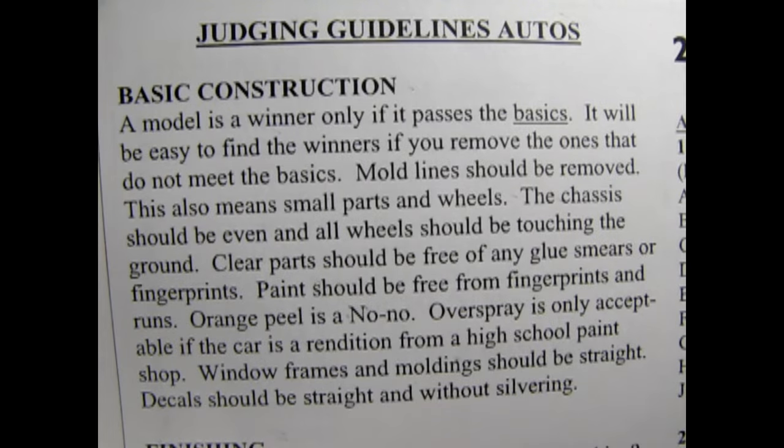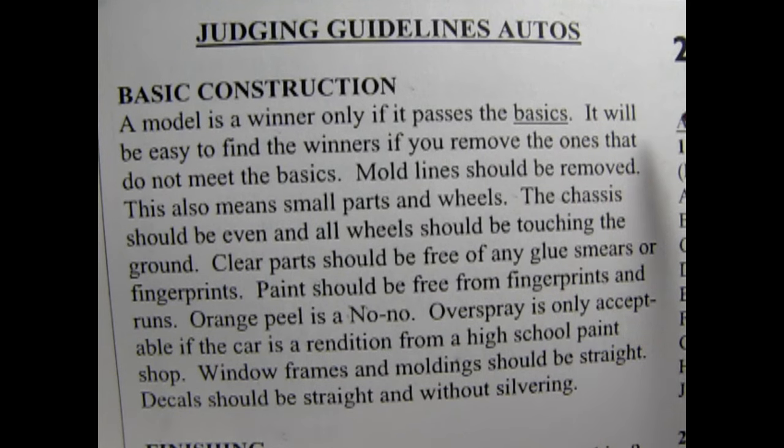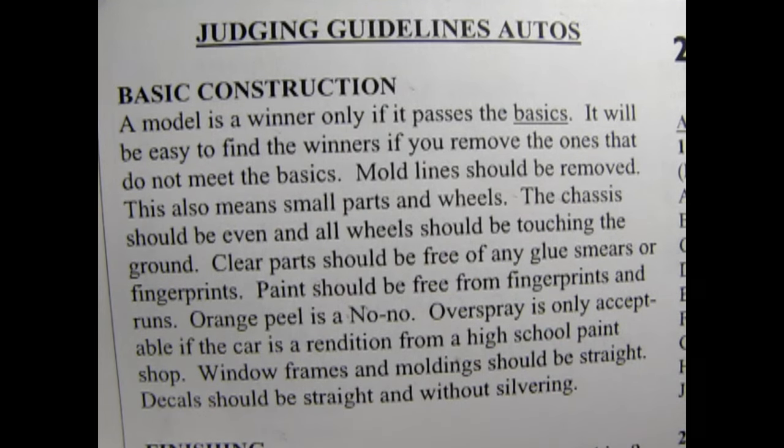All right I got that. Okay and here's the rules from the Rocky Mountain contest. Let's start with the judging guidelines for automotive and then look at the class rules. Basic construction: a model is a winner only if it passes the basics. Mold lines should be removed — this also means small parts and wheels. The chassis should be even and all wheels should be touching the ground. Clear parts should be free of any glue smears or fingerprints. Paint should be free from fingerprints and runs. Orange peel is a no-no. Overspray is only acceptable if the car is a rendition from a high school paint shop.